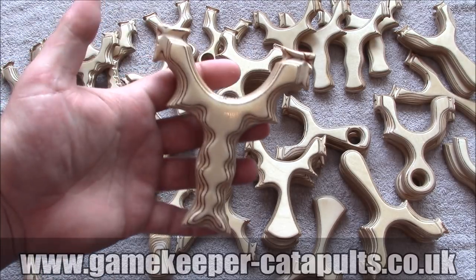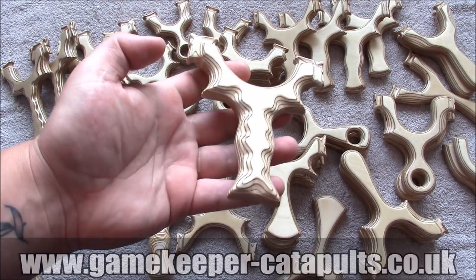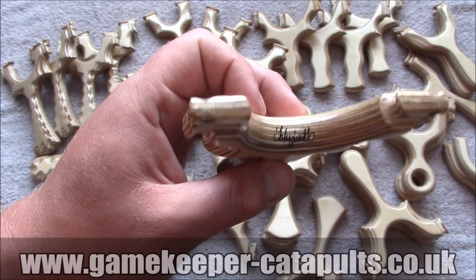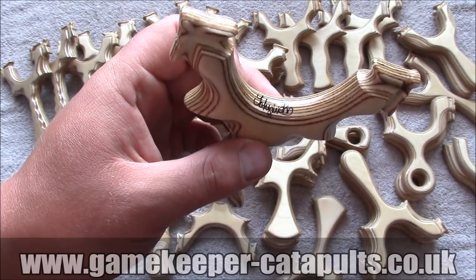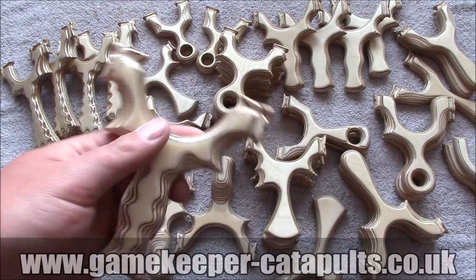This is the Pocket Poacher Mark II. Universal tip, TTF and over the top. Everything is signed by me. I thought I'd show you these before we get banding, before we band them all.